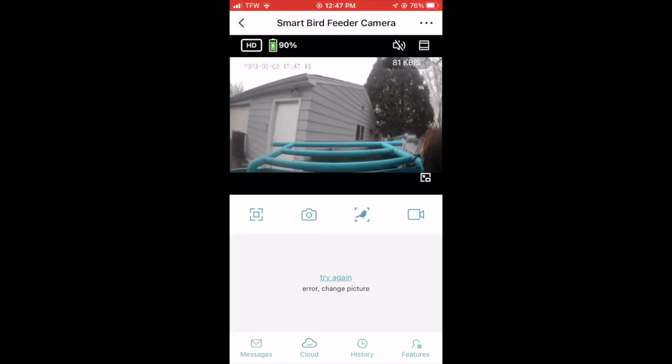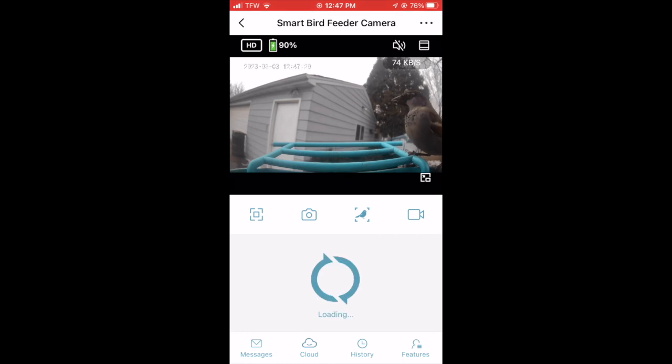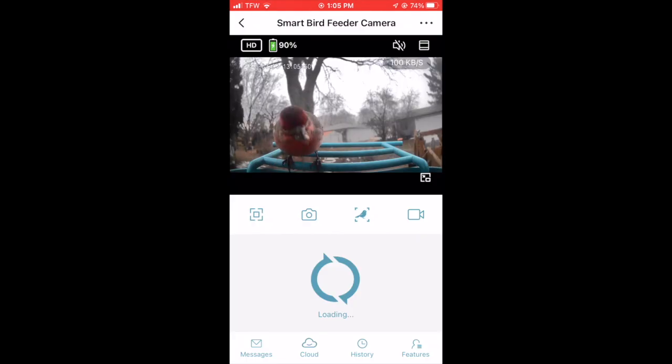I've had the smart bird feeder — the model is actually called the Cuckoo — up for about a week now and got to experience what it's like having it. I'm going to go through five different categories and give an overall opinion at the end. The categories are: setup, durability, AI, user experience, and image capture.